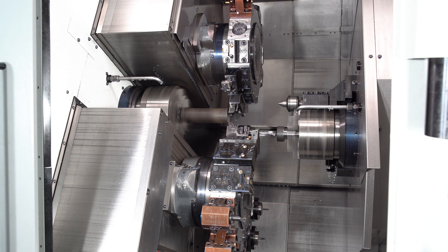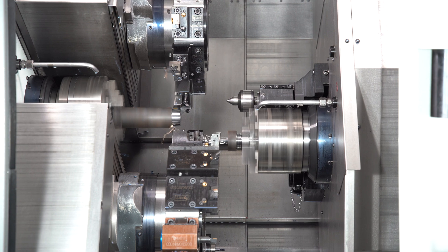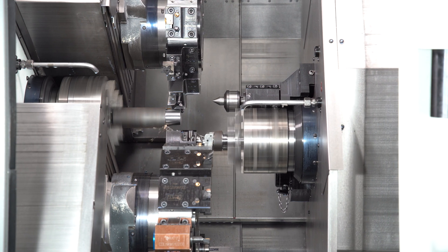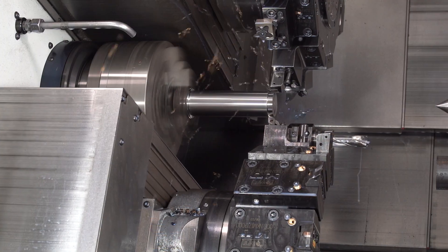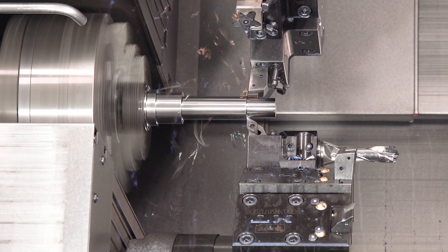Here, as the part is very long, we turn it with balanced cutting and drill on the sub-spindle at the same time. Balanced cutting allows us to turn long shafts without the need for a tailstock. However, this functionality does not always achieve sufficient accuracy.